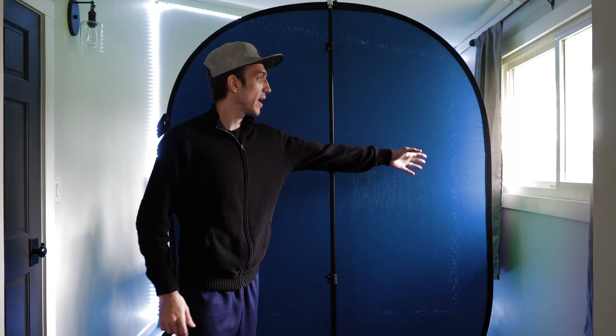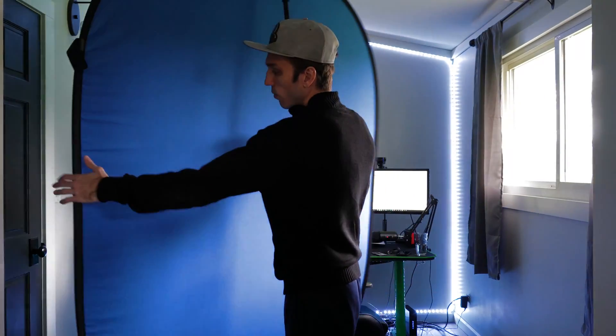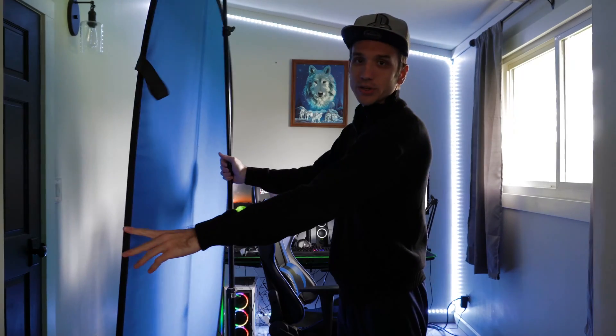Some things to take into consideration when you're using a green or a blue screen is the light pattern across your room. I have a window right here to my left, and as you can see, the light is far brighter on the left side versus the right side. This may cause problems where only one side of the screen is actually getting cut out. So you may want to turn your green screen so it's fully illuminated by the light. Across my blue screen here, you can see it's an even light level across.